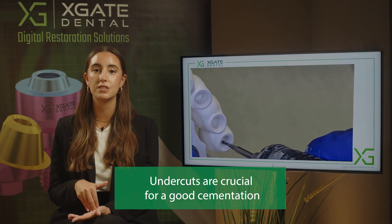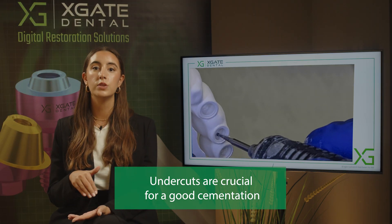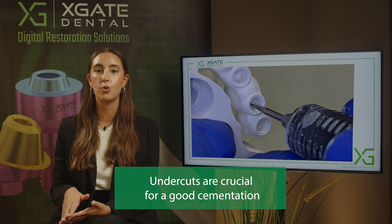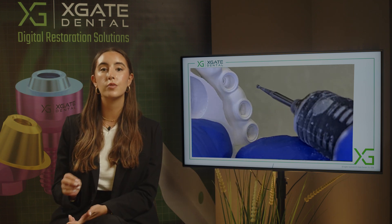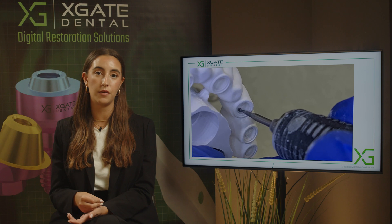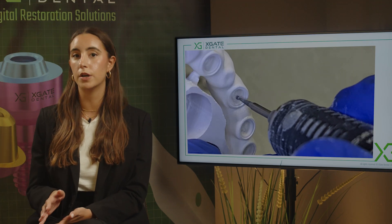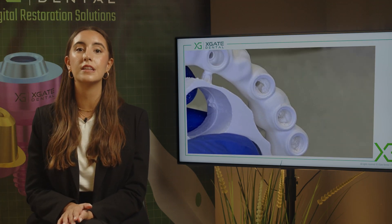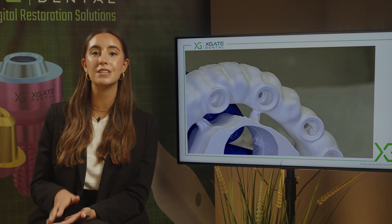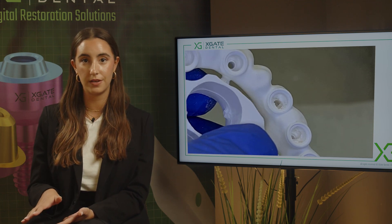You want to hold the sleeve inside the zirconia, and with undercuts it's much easier to do so. You also make micro-retention in the PFM crown itself. The cement holds much better, and the adhesion between the cement and the metal in a PFM is much better than between the cement and the zirconia.